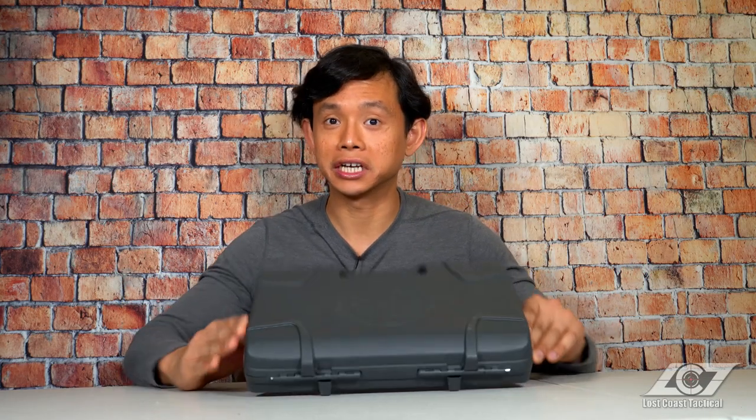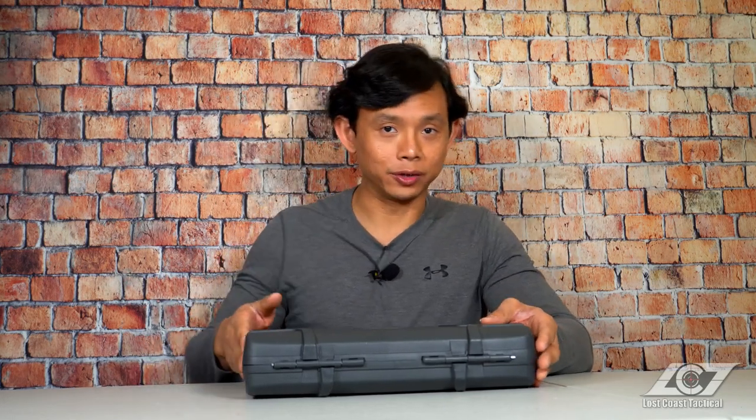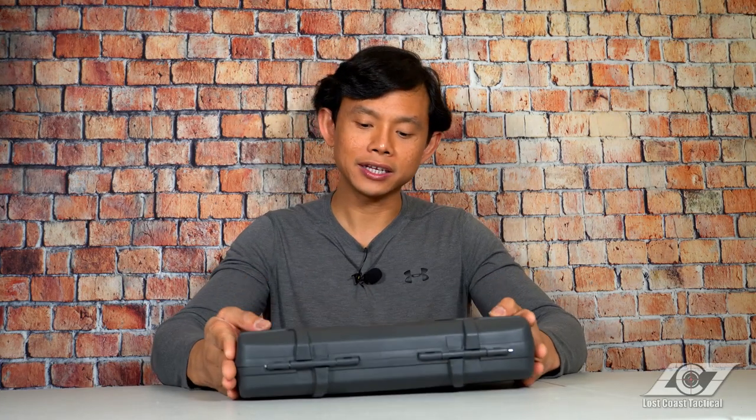What's up guys, Sean here from Lost Coast Tactical. Right in front of me I have a pistol case that says Sig Sauer on it, so I obviously know it's a Sig Sauer, but I have no idea what's inside. I can probably tell by just looking at the labeling on the side, but that would take the fun out of it. What I can tell is that this Sig pistol case is relatively big and the contents have some significant weight, so it's most likely a full-size pistol of some kind.